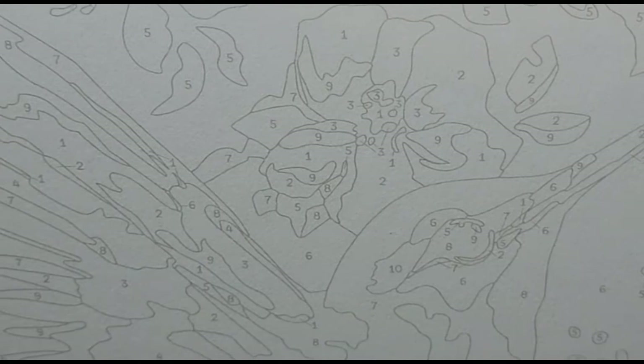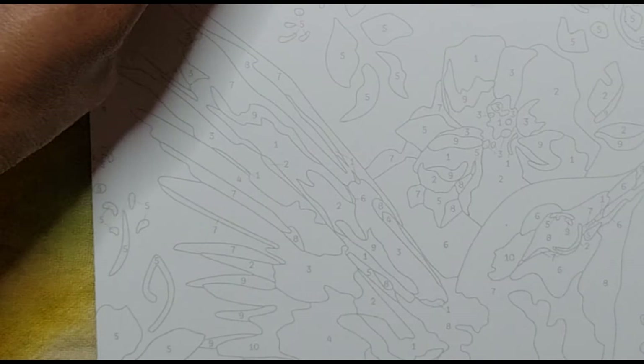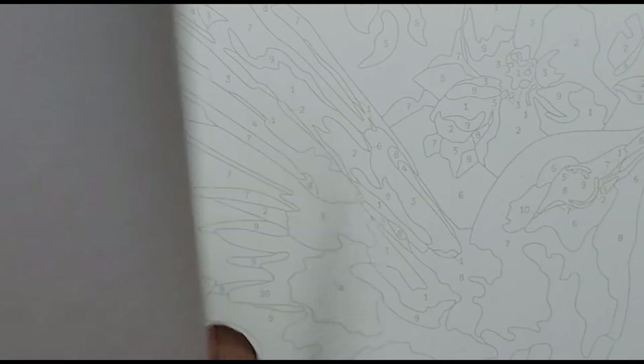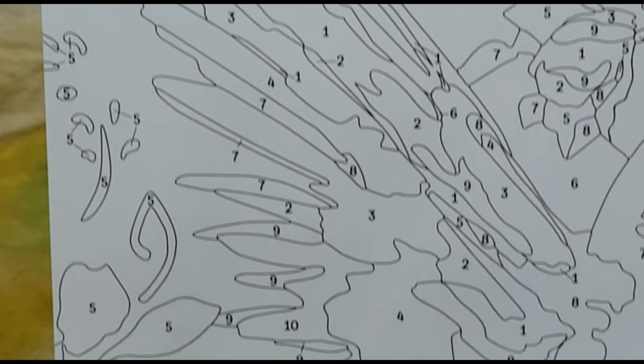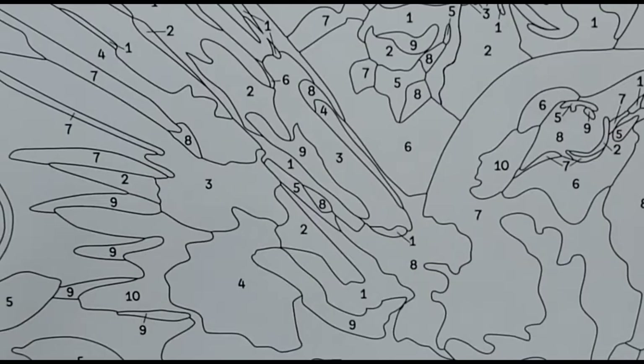The hummingbird design is gorgeous — it has leaves, beautiful flowers, lots of pinks and orange in it. The leaves are minty green with dark greens, and the hummingbird looks really pretty. I am going to enjoy doing this. The reference sheet has darker contrast so it's easier to see — there's nothing on the back, which is a plus. I'm going to put it right beside me so I can copy from it.